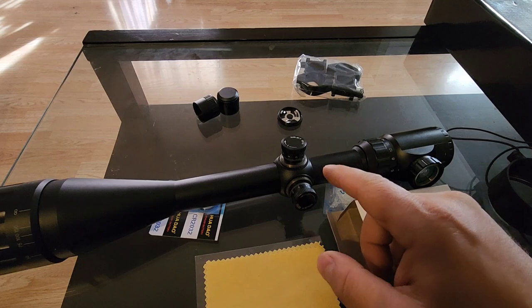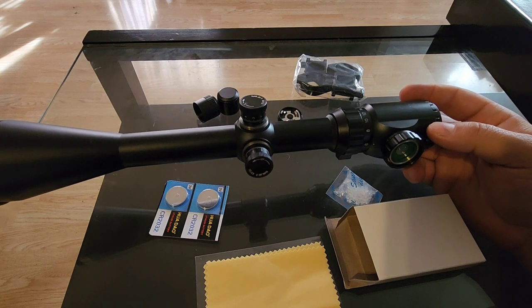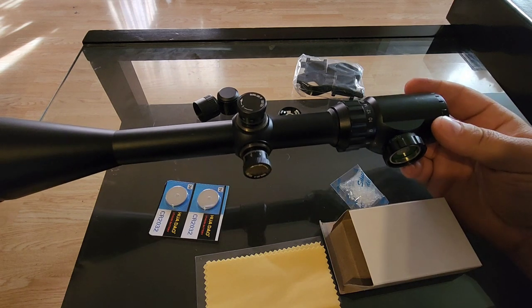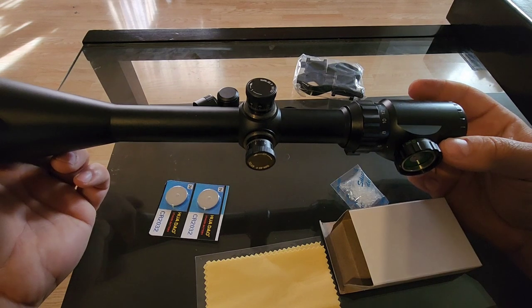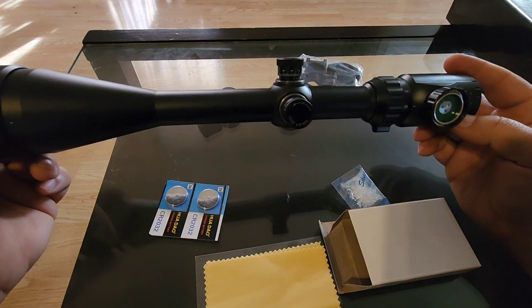By the way, it's a second focal plane reticle, meaning the crosshairs stay the same size as you zoom in and out — unlike a first focal plane where they would change size. You've got a 3.2-inch eye relief on this, an overall length of 15.72 inches, and it weighs 22 ounces.